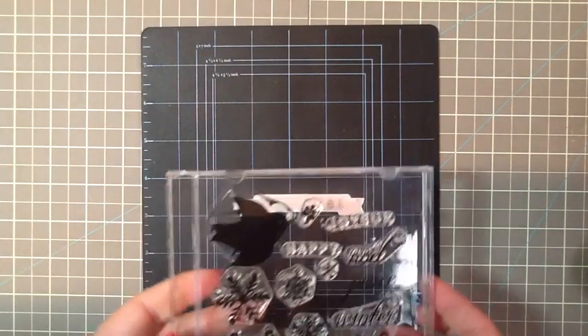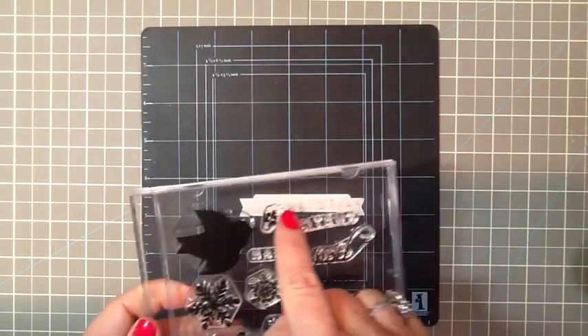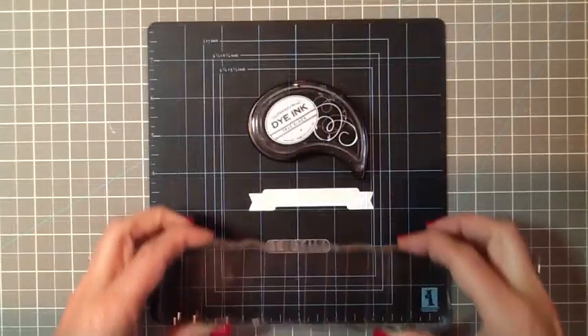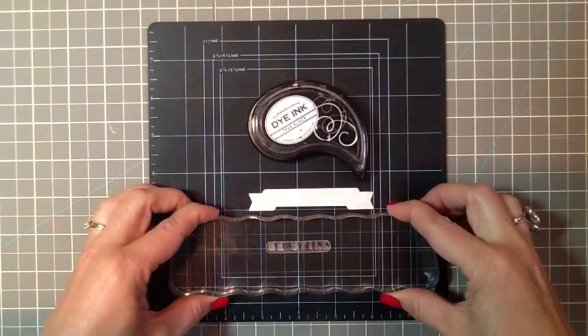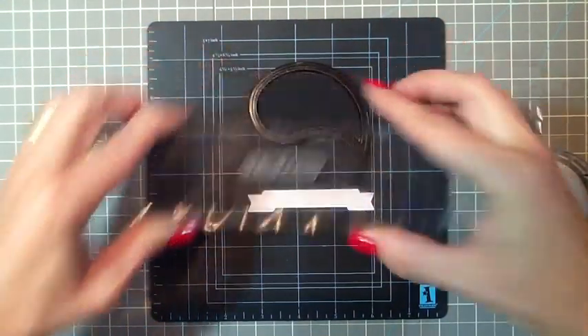And then for the Be Still — I'm using a peace Be Still stamp, specifically this one at the top. I'm going to pick up the stamp with my little block, and with True Black ink I'm going to stamp it right on the banner.